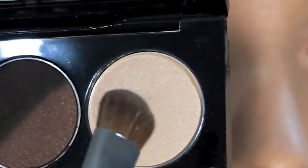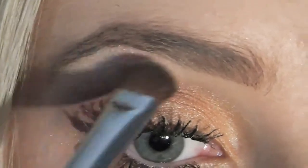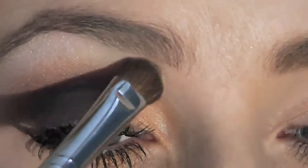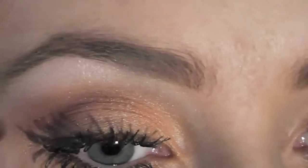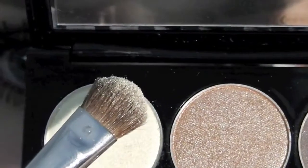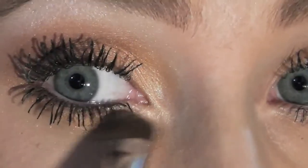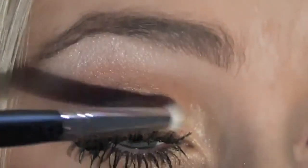Next, I'm taking my E55 and the last colour in the trio, which is an off white, and just applying that as my brow bone highlight just beneath the brow. Now I'm going to apply that on the inner corner just to brighten up my eyes, and I decided to use a smaller brush for that.